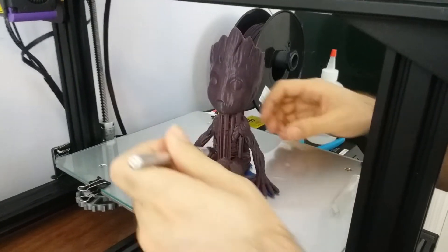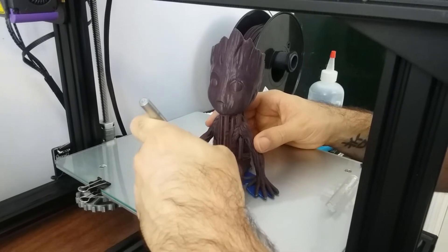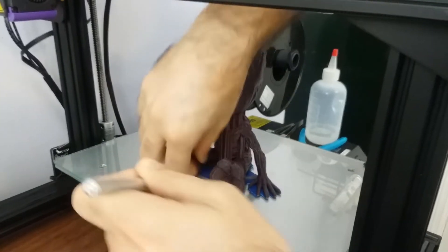You might have to use an exacto knife to get some of the extra tape out. It's not critical that you get all of the tape off — it just makes it easier for the rubbing alcohol to soak under the tape.